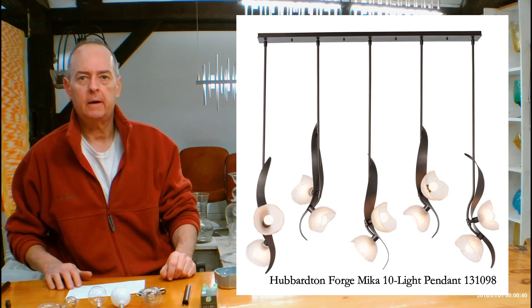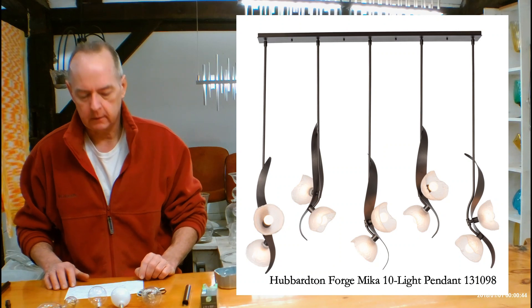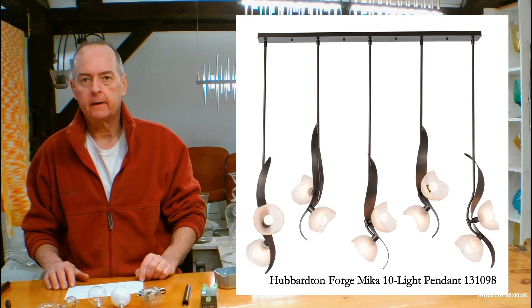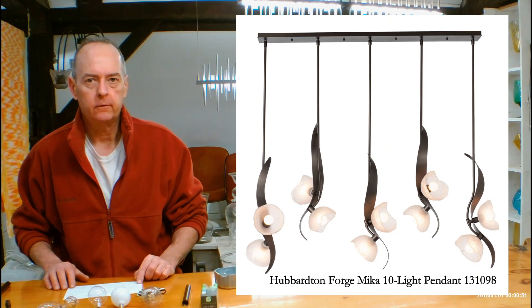Hi, I'm Christopher Donegan. This is HandmadeInVermont.com and today we're talking about the Hubbardton Forge Mika Pendant. It's a 10-light linear pendant, model number 131098, named after the designer's daughter.